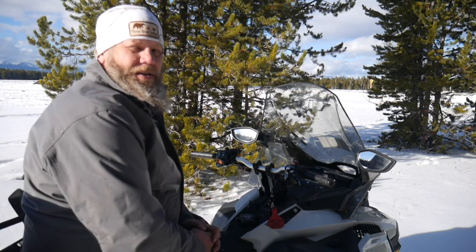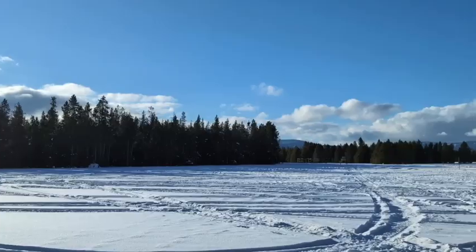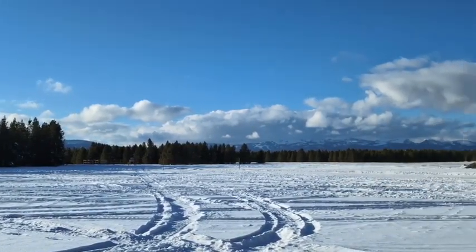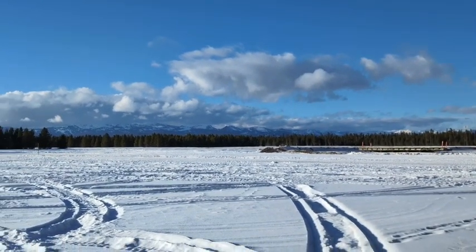Welcome to the first step of your winter adventure. Thank you for booking with us at 3Bear Lodge. We look forward to meeting you and showing you the unique environment that Yellowstone is. You're going to watch this video because you're going to be traveling through Yellowstone by snowmobile.